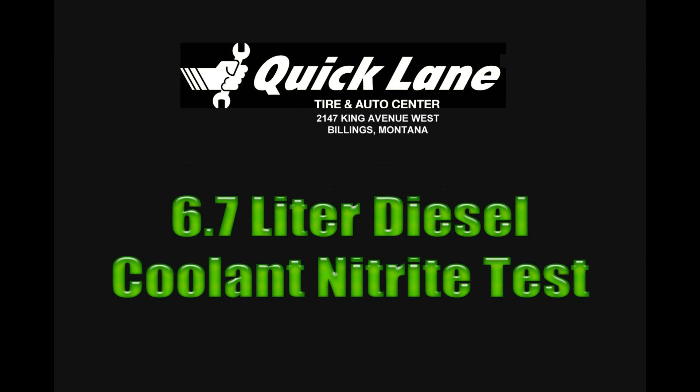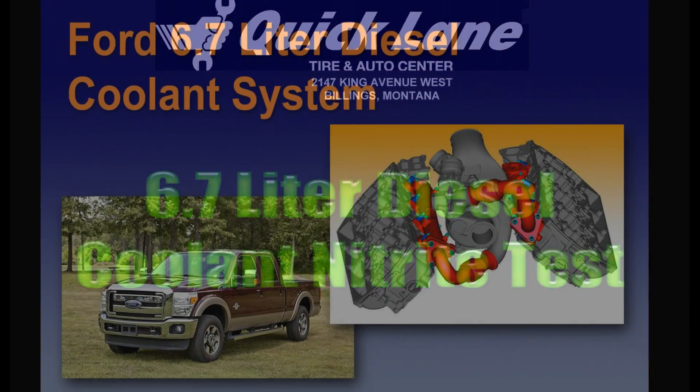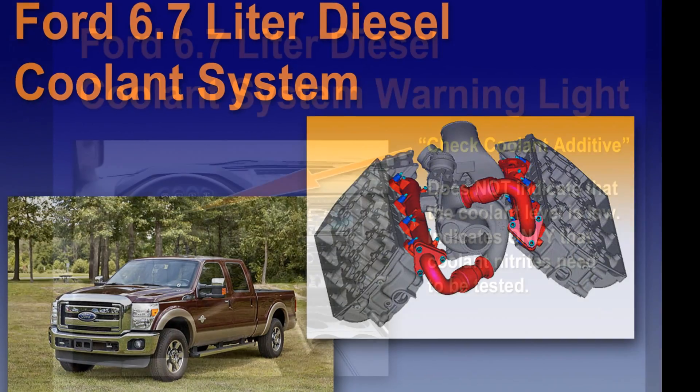Hi, I'm Michael Harris, A-Tech at the Quicklane in Billings, Montana, and today I want to discuss the nitrate testing in the coolant system of the 6.7 liter turbodiesels.